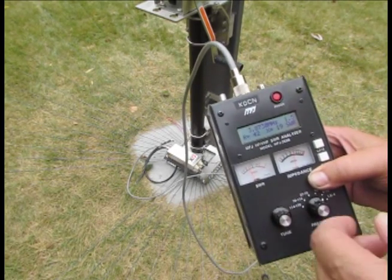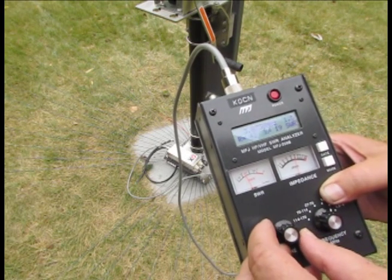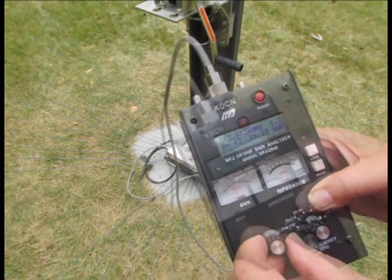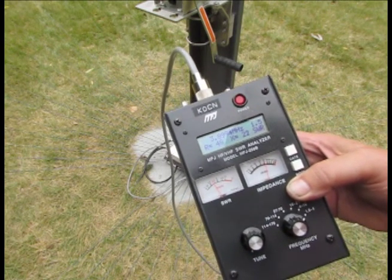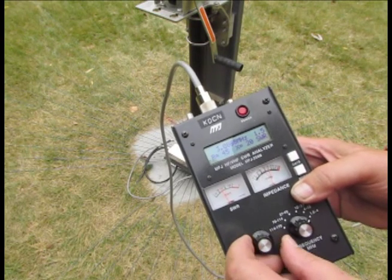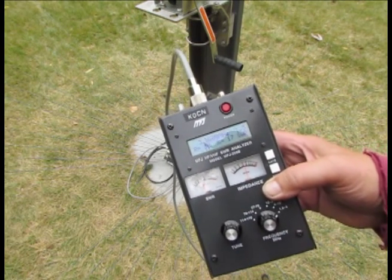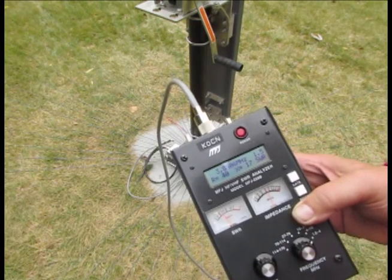Before I make that change, I just turned the analyzer down to 80 meters and we're tuning down here. It looks like we get 3.89, almost 3.9 for the resonant point — or the SWR minimum. So we'll need to adjust that after we make the change on the 40 meter portion.